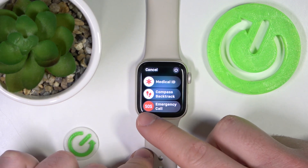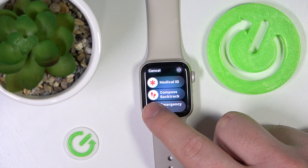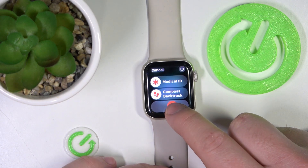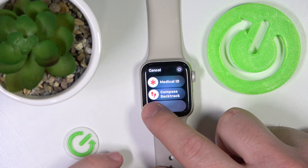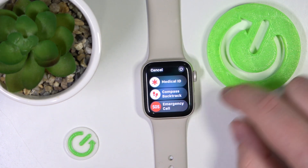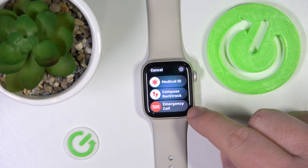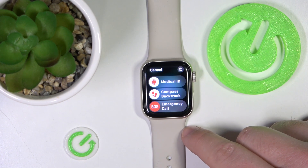And now you have this option: emergency phone call. If you want to call it, you just need to click and swipe it to the right. I'm not going to do this, because the call is going to be started after swiping this. I'm not going to call because I don't need it right now.